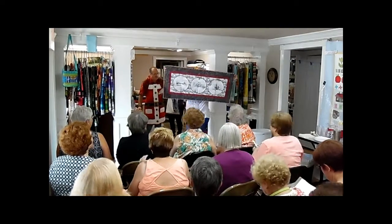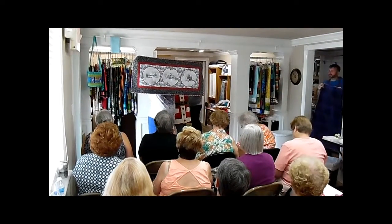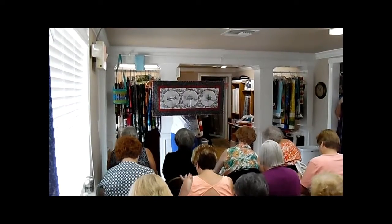It's Home for the Holidays. It's a free download from Quilting Treasures, and the collection is also called Home for the Holidays. The price is $39.99.